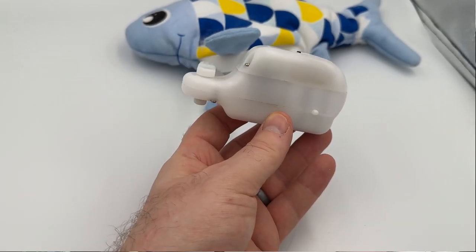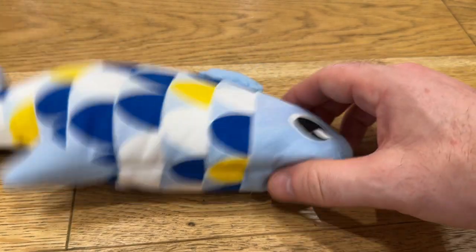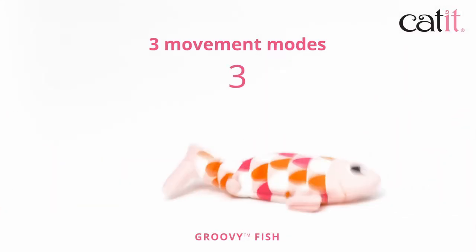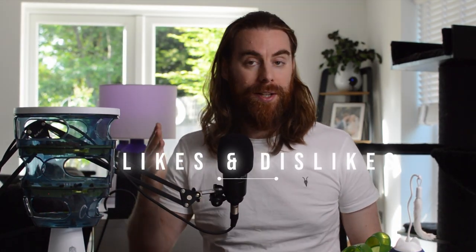Inside the toy there's a motion-activated mechanism that makes it flop around like a real floppy fish. When you touch the sides, the fish flaps around for 15 seconds. Cat It gave the fish three different movement modes that switch between each time it's activated. After 15 seconds, the fish goes into standby mode to save battery life. The sudden and unexpected movement helps to engage our cats, leading to a death grip.